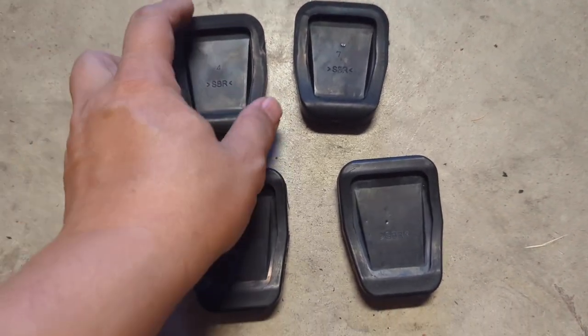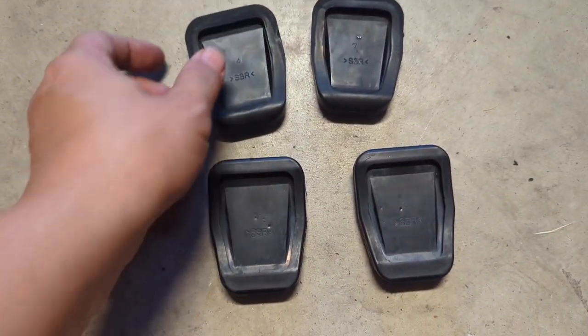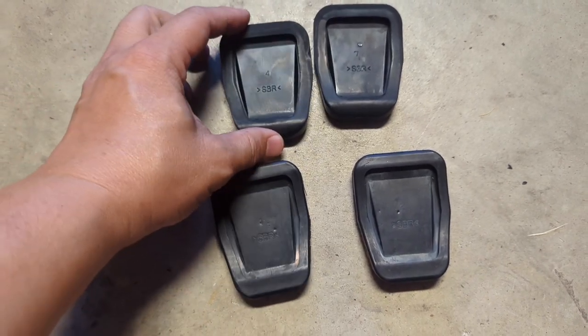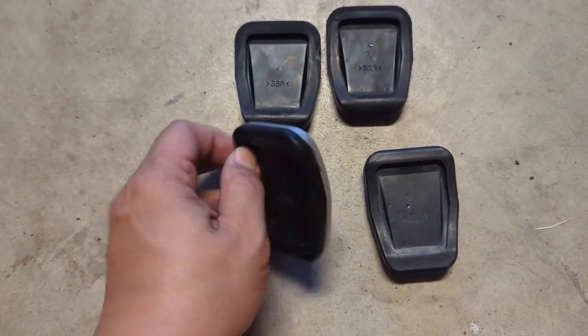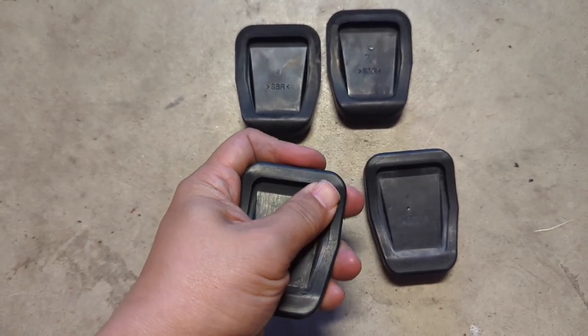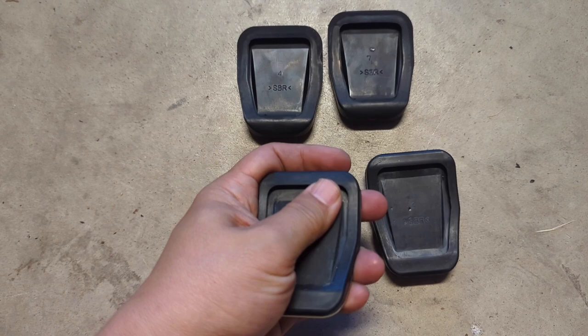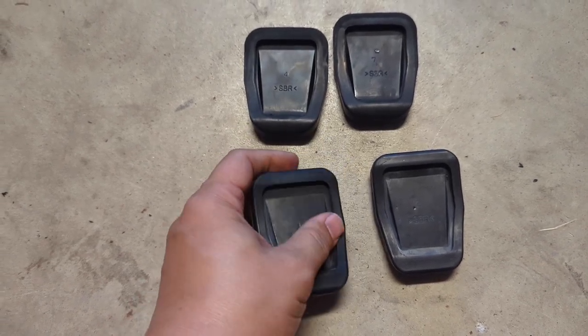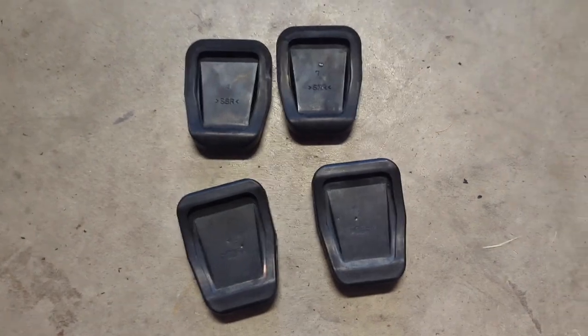One thing I will take note of is that the rubber on the OEM ones is much softer compared to the RX-8 with the aluminum covers. These are going to be a lot more stiff, so it's going to take a little bit more force to get them on. Be prepared for that.